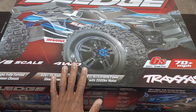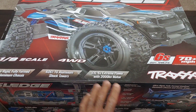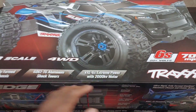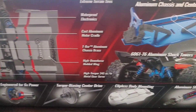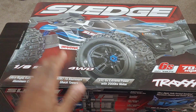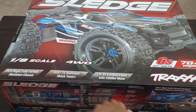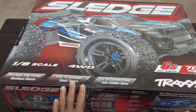I actually did an RC update on this when I went to Hobby Town in Kennesaw, Georgia when they had the demo model in and showed you guys some of the ins and outs. I know a lot of people have been asking me to get this vehicle, run it, and give my thoughts on it. I'm going to unbox this real quick and then we'll be doing a Super Speed Saturday later on this evening.